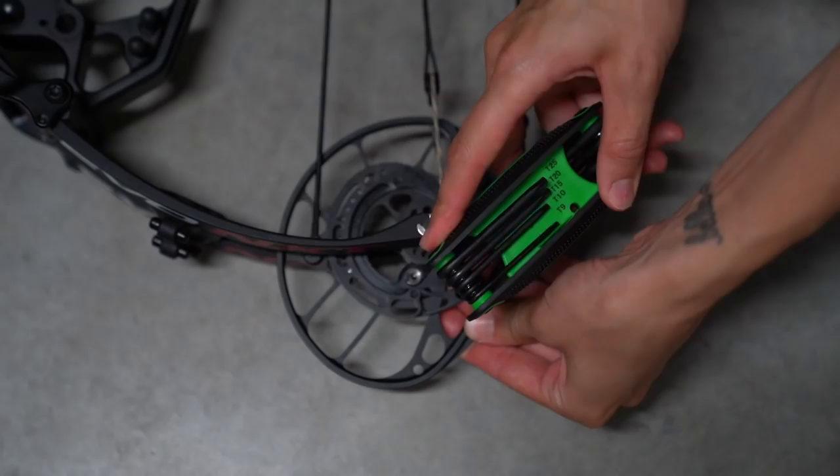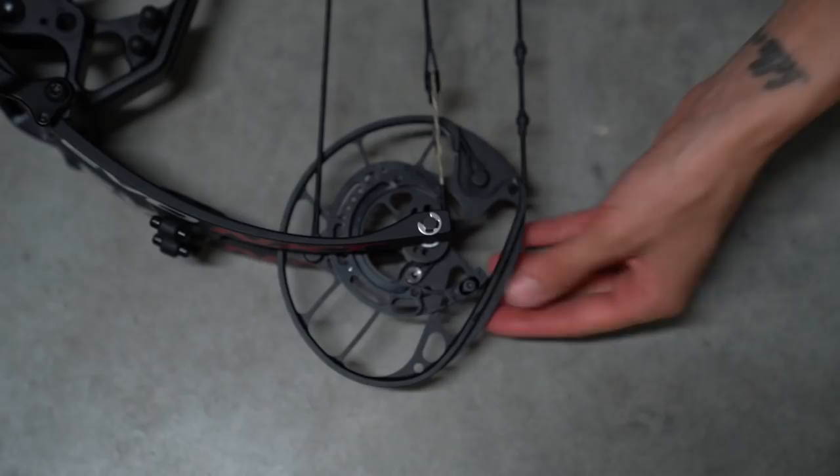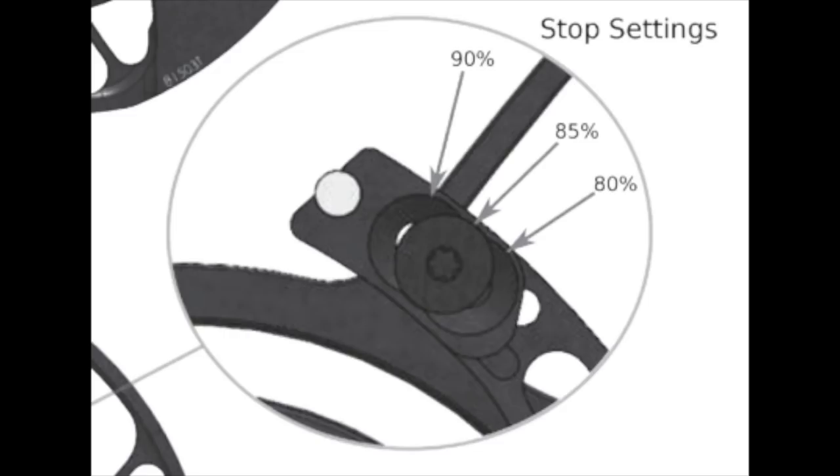If these cams weren't as easy to adjust, it would have been a big headache for me to change from a 27 and a half inch draw to a 28 and a half inch draw. That's the first thing I love about the Evolve cam system. Next is the easily adjustable let-off. Similarly to the draw length, all you have to do is loosen a screw and move it around a little bit. There are three positions you can choose from: 80%, 85%, or 90% let-off. I really love this because I hunt in multiple states throughout the year - some states allow a high let-off and some do not. This cam system allows me to make that adjustment on the fly super easily. You need to adjust that on both cams - simple as that, you're good to go.